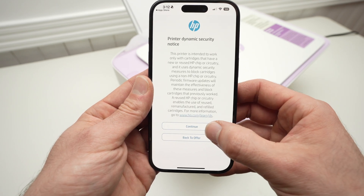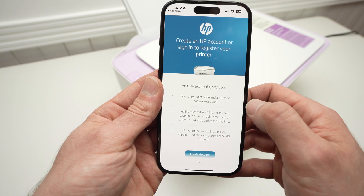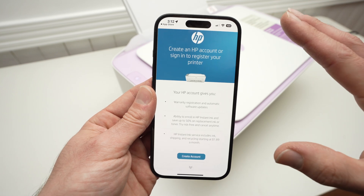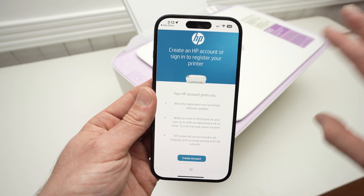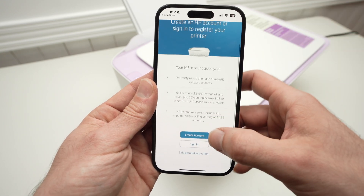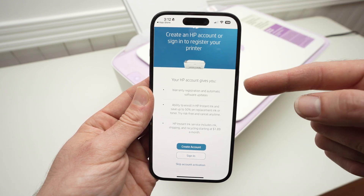Press Continue. Now they'll ask you to sign in to your HP account. This is different — your HP account is free to make. It's not HP Plus, it's not Instant Ink; that's completely separate. You absolutely need to sign in to an HP account. You can create one right there in just a few seconds, if you want to use your smartphone to print.